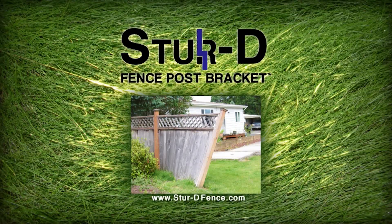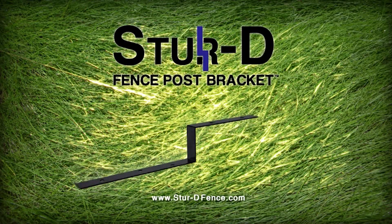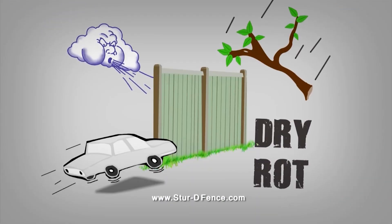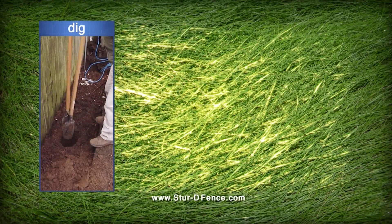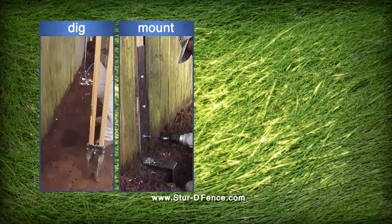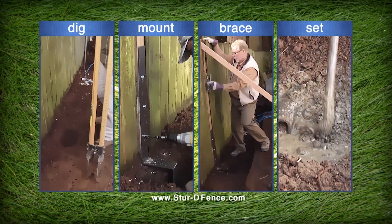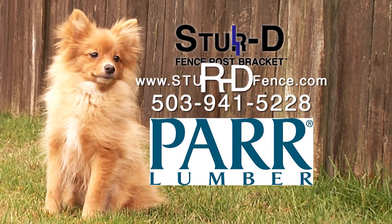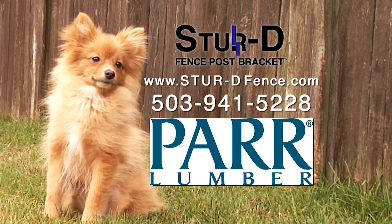Do you have a leaning or broken fence? Fix a broken fence with ease. Made in Oregon, the Sturdy Fence Post Bracket can mend your drooping fence. Strong wind, falling debris, dry rot, and wayward drivers can all cause havoc on your once-sturdy fence. Our Sturdy Bracket attaches to your existing fence and is easily installed in 30 minutes. Limit waste and save money by fixing your existing fence. Purchase online at sturdfence.com or visit participating PAR Lumber and Pro Build stores.